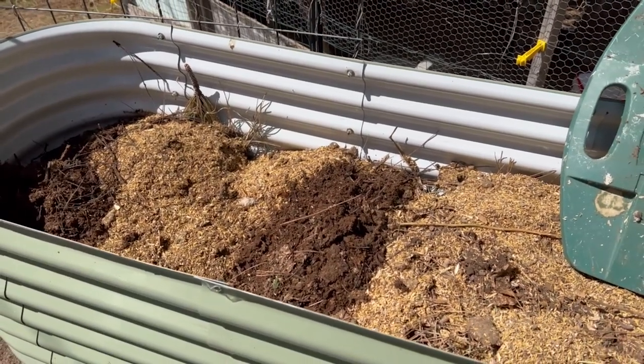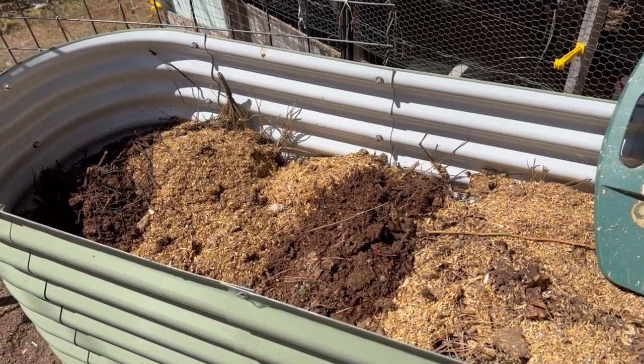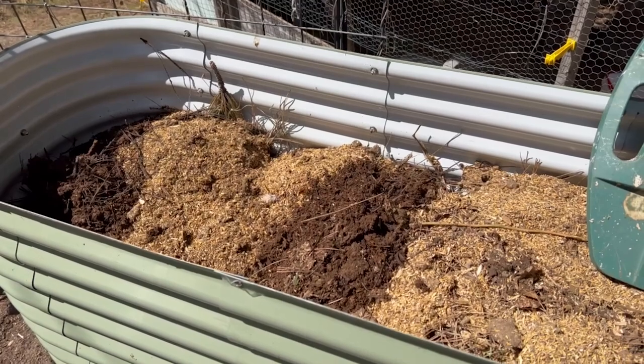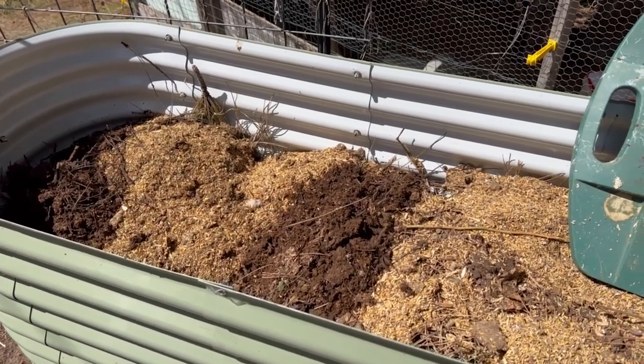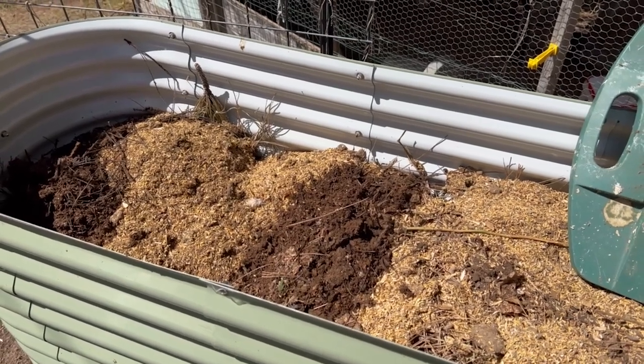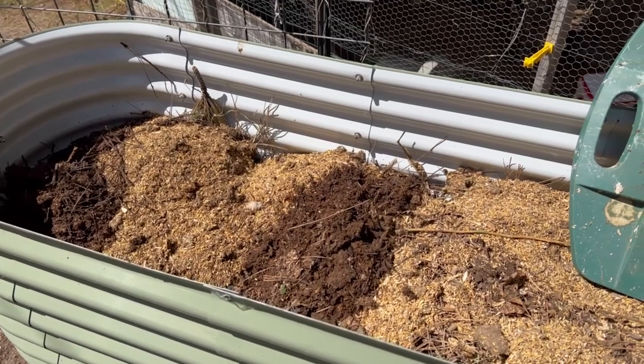I'll probably also add some of the chicken pen material before adding soil so it will cook down. I'm going to leave enough room for at least 12 inches of topsoil or garden soil. This will all sink down — I'm going to wet it and let it cook for a couple days and it'll sink, and then I can fill some more up.